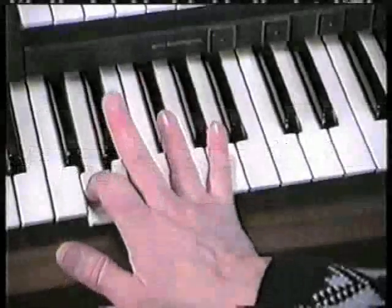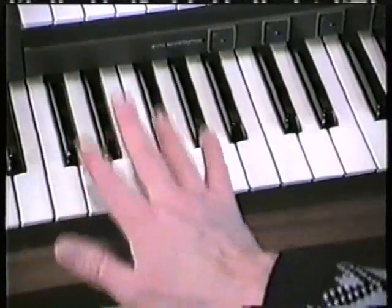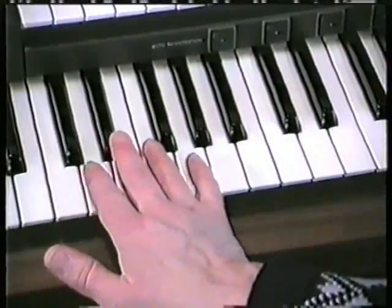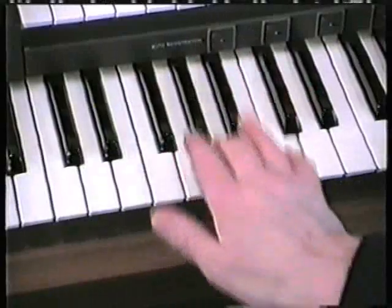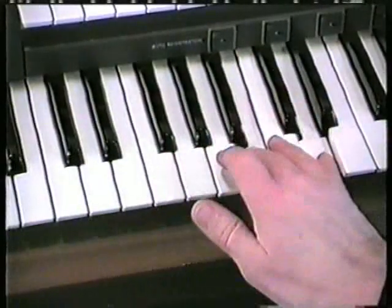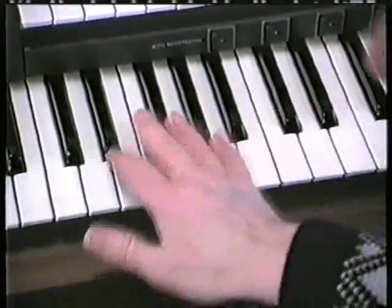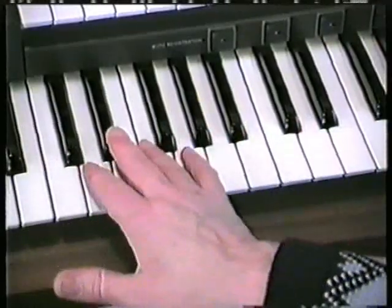So we're going to go from D, D-sharp onto E — like that, as if you're once again slapping the keys. And once again you're going to bring the top note in at the same time as you bring the bottom three notes in. And it's not written in, but finish off at the top onto E and C. Try that with the pedals — exercise three, same pedal as chord symbol.